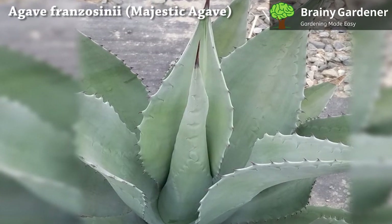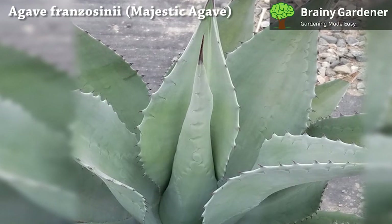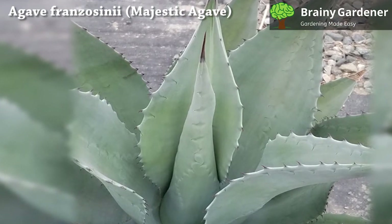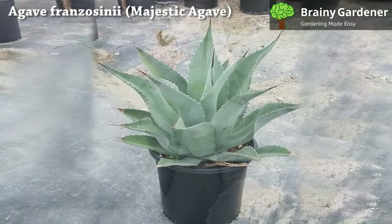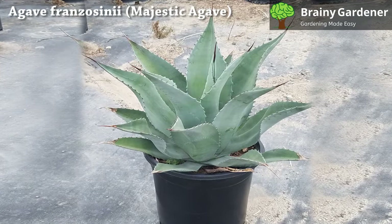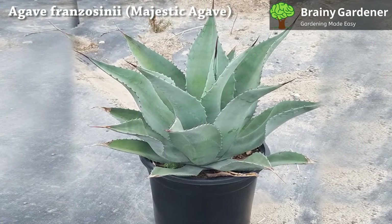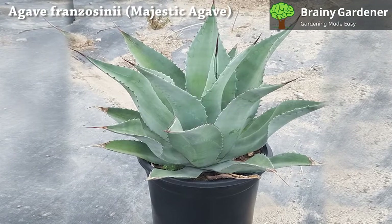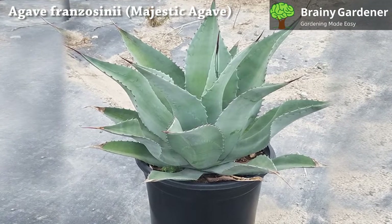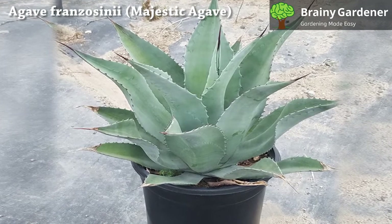Remove the plant from its old pot. Use a trowel or shovel to loosen the soil, then gently pull it out. If the roots have grown through the drainage holes, cut them off with pruning shears. Set the plant in a new container. Place some pebbles into the new container, then set the plant upright on top of them. Fill in around the roots with more well-draining potting soil, ensuring there are no air pockets.